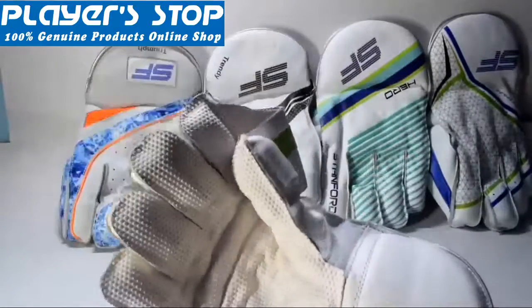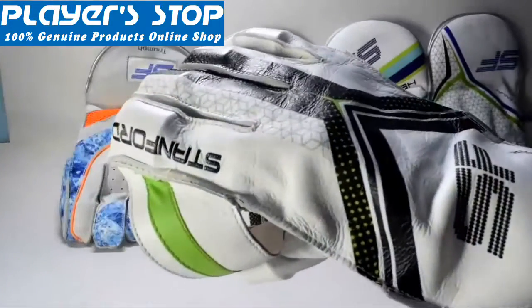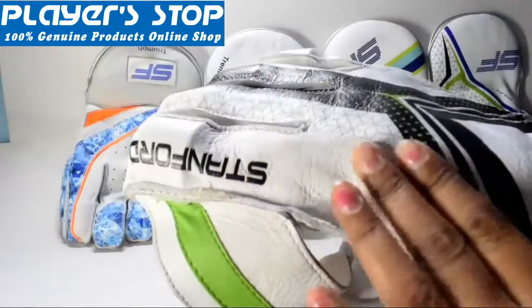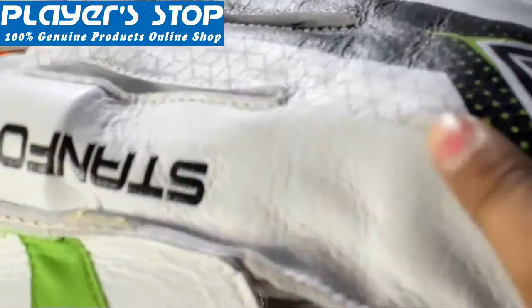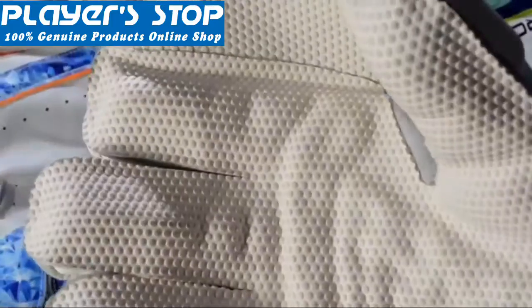If we talk about the material of this wicked keeping gloves, it is made with very good quality premium leather which has fantastic moisture absorbency, therefore offering maximum moisture comfort, control, and fit.